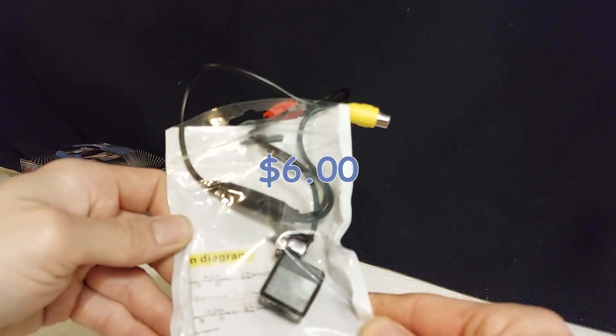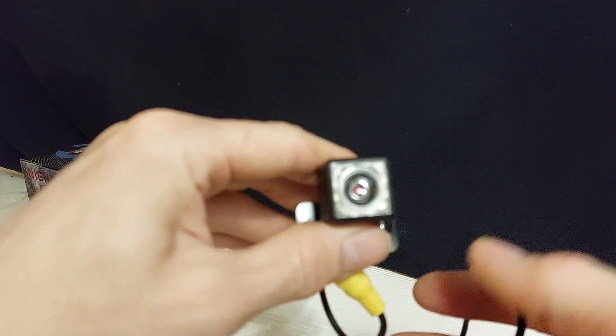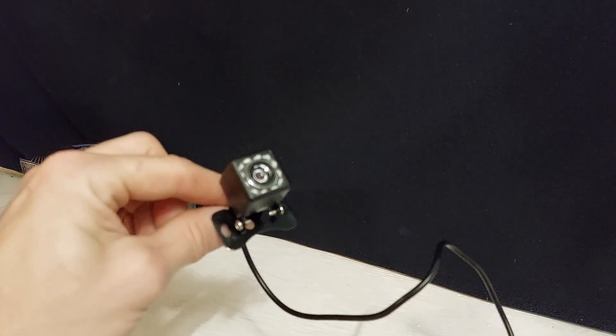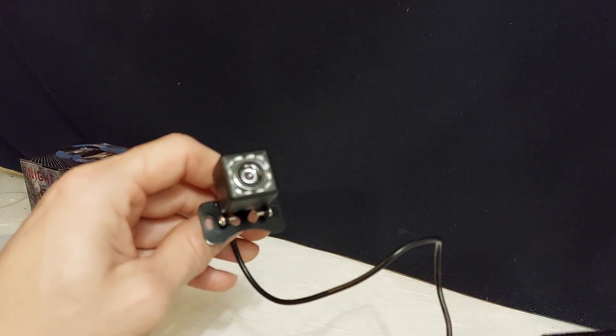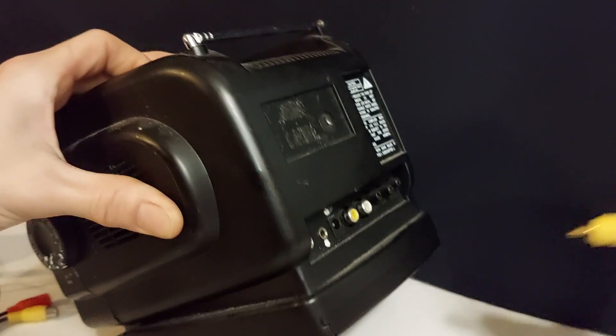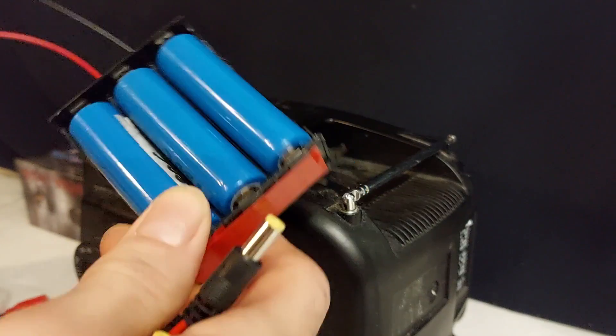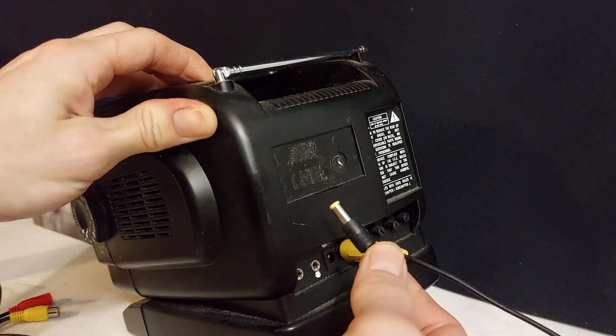I bought this reverse camera — it has 12 IR LEDs on it, so it's built for night vision. I can connect this to a reverse camera screen, or I have a retro TV here — let's connect it to that. All we have to do is plug in our video RCA for the camera, a barrel connector from my battery pack into the TV, and connect up the camera.